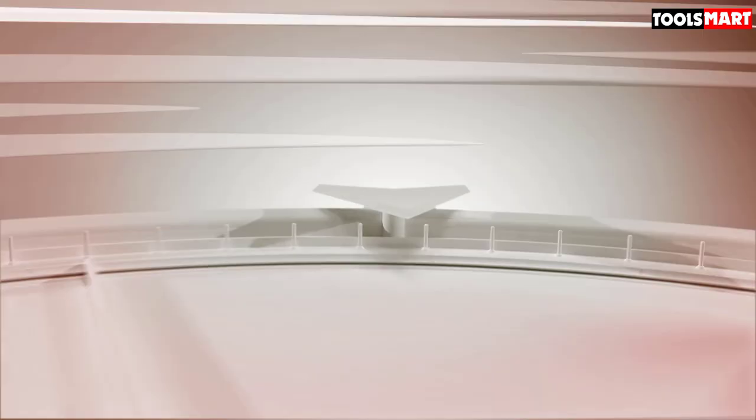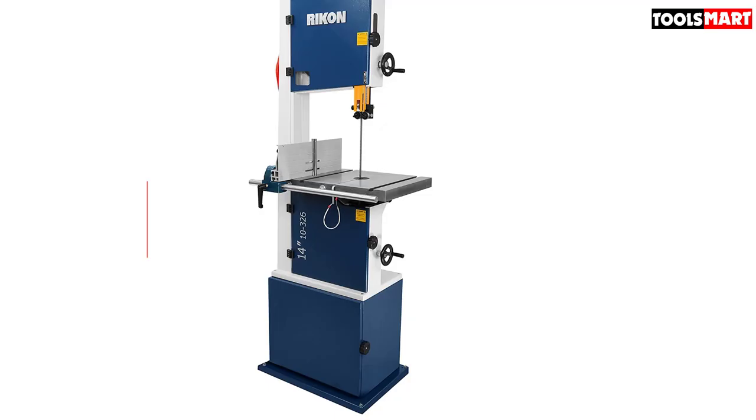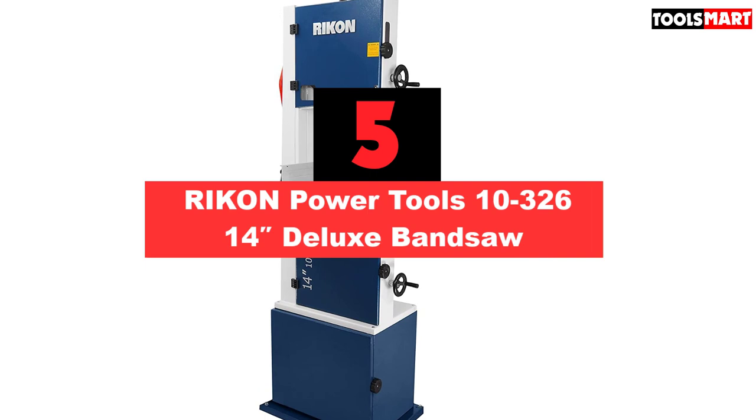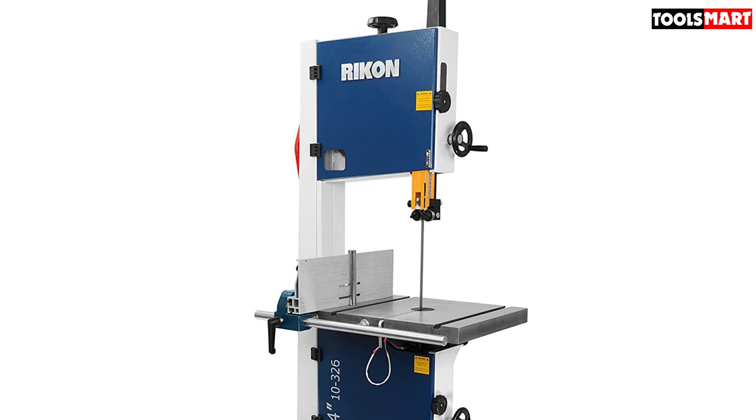The fifth product on our list is the RIKON Power Tools 10-326 14-inch Deluxe Band Saw. This is a sophisticated band saw — if money isn't a problem, you shouldn't even think of buying a band saw other than this. This multi-skilled band saw is worth every penny. From quality to performance, RIKON offers it all with this model.